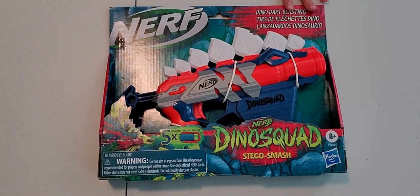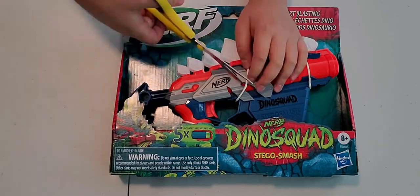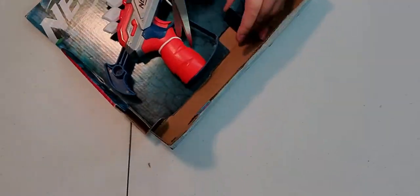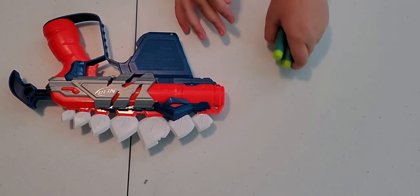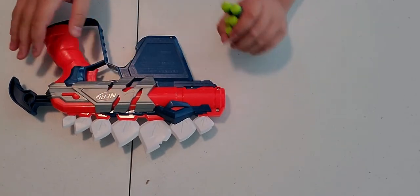On to unboxing the Stegger Smash. So what we have here is the five Elite Darts and the blaster itself. There is no instructions manual because this gun is very simple to use.